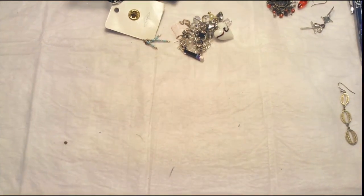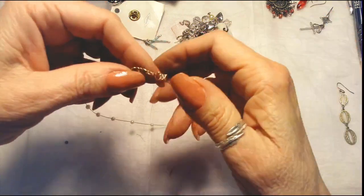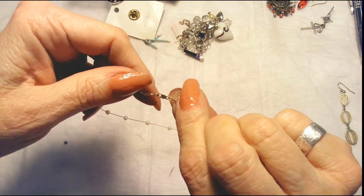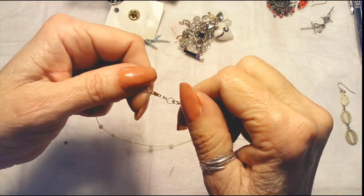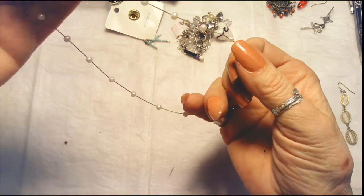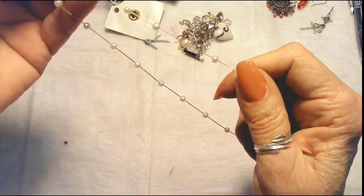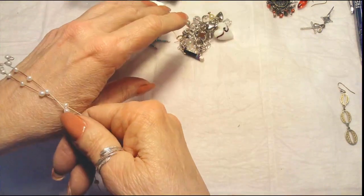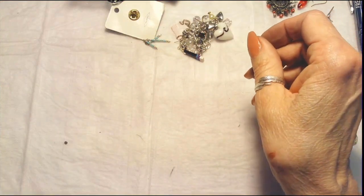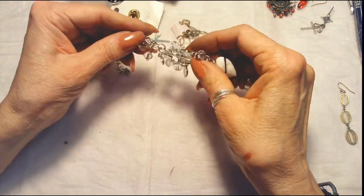14 karat gold — it says JCM. My husband Larry tells me this is JCM, so 14 karat gold. I'm assuming that these are real pearls — I can't imagine them putting fake pearls on 14k gold. They're cold. Very pretty — 14 karat gold! Woohoo! We've got our first piece of gold in a Goodwill bag!